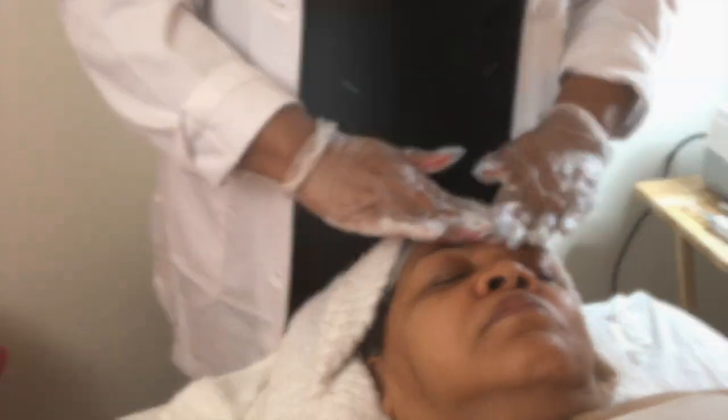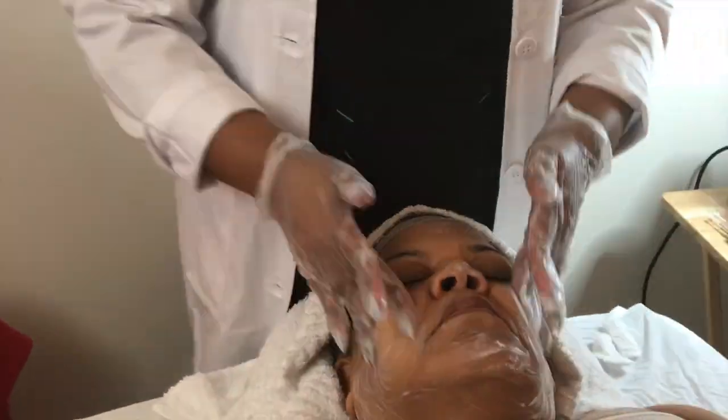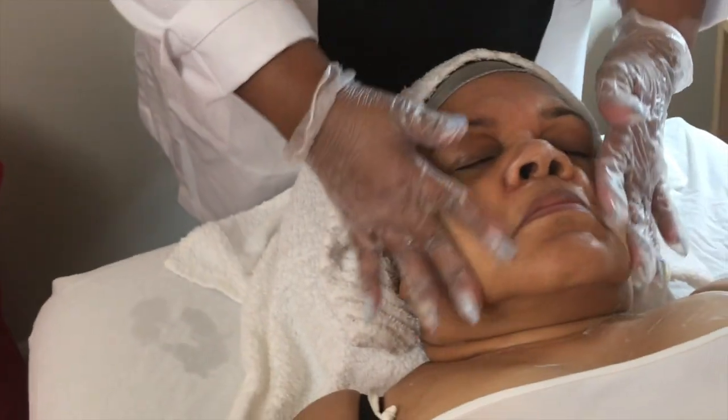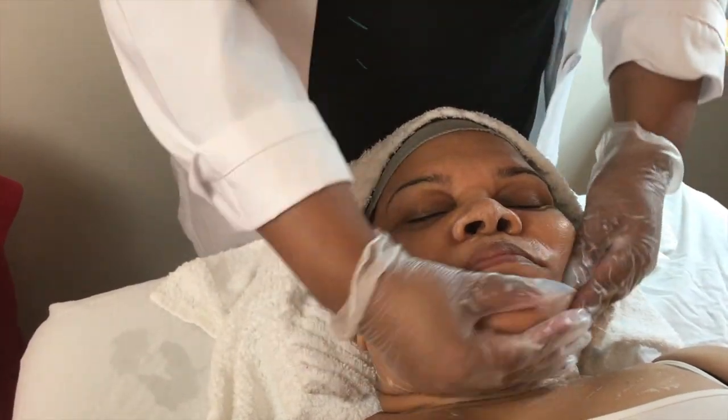I am lubricating my gloved hands away from my client to not disrupt her service and relaxation. No matter what direction my hands are going, I am still making an upward motion, because that helps to train the skin to be lifted versus dragging skin downward. The upward motion is also a massage technique, which helps the client feel relaxed as you are applying the product, and is also a way to help tighten and firm the skin.